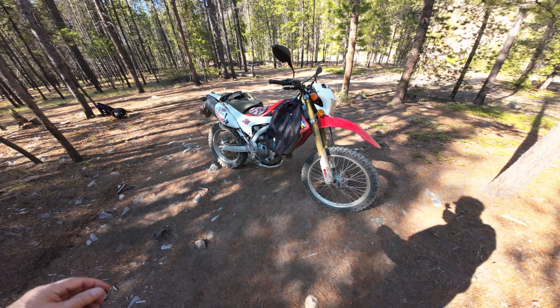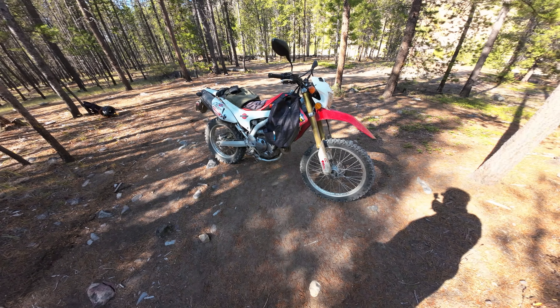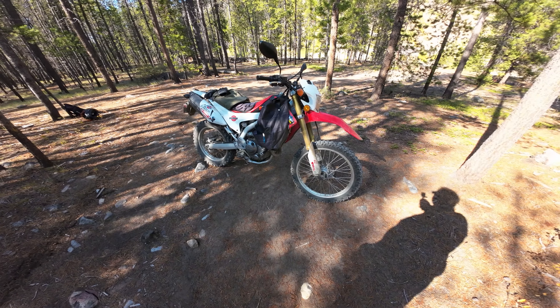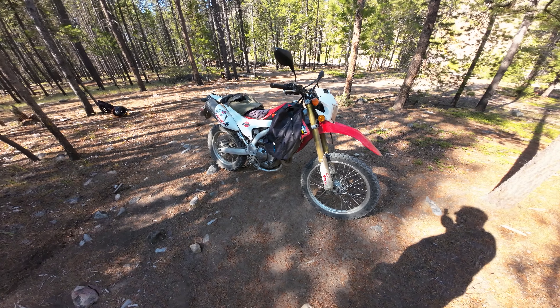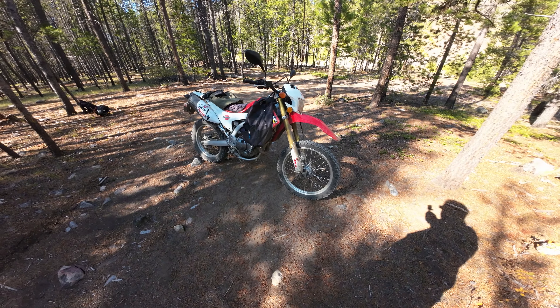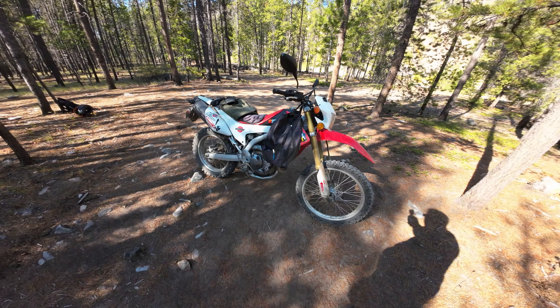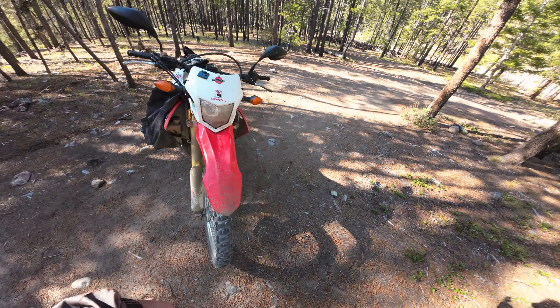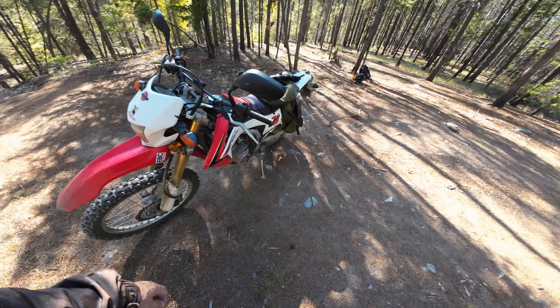This is my 2013 CRF250L and I bought it in October of 2012. It's getting on to be a few days short of 10 years having this pretty incredible motorcycle, and I've put 46,000 kilometers on it.